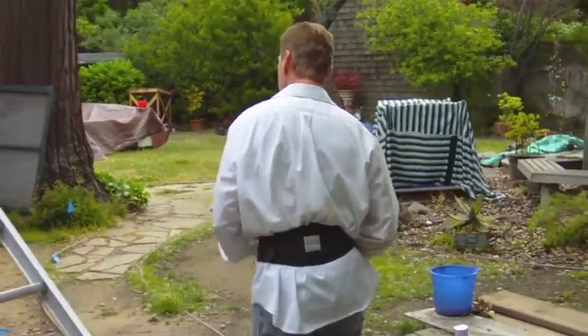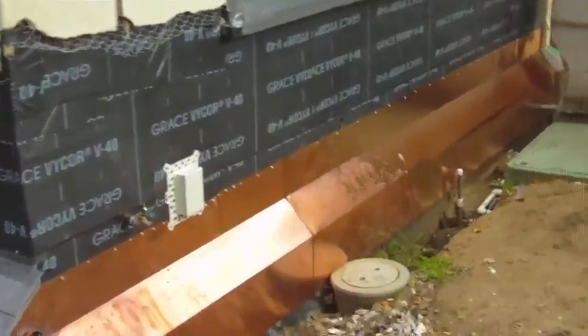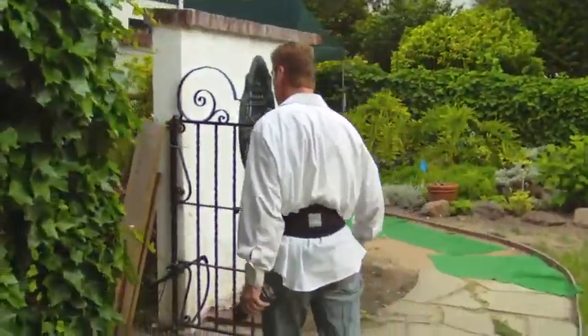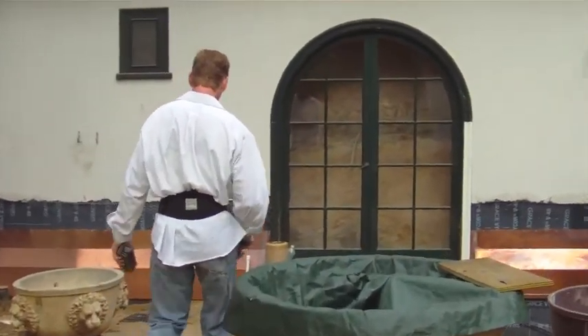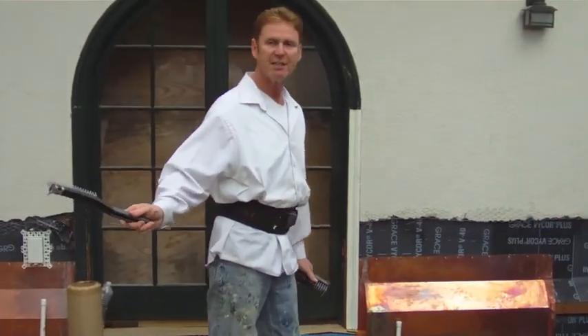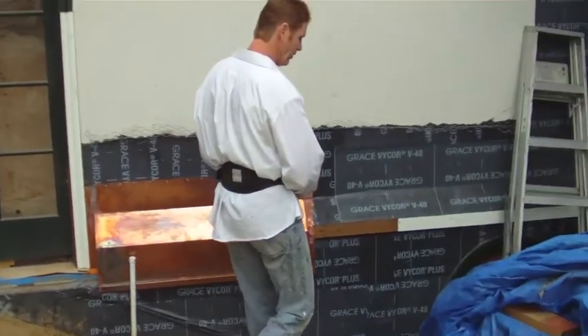We're going to do that area also. If you walk around, I'll show you an area that's already been done — this way you'll see what we're doing today. This is not something we're doing today; that's the second stage of our project. Over here is also something we aren't doing today.